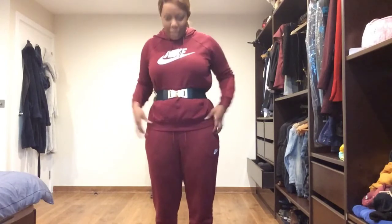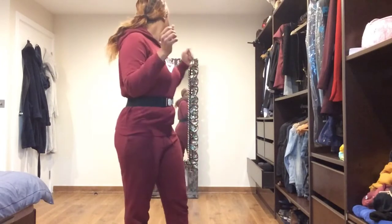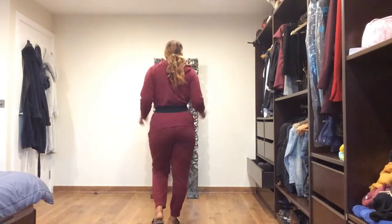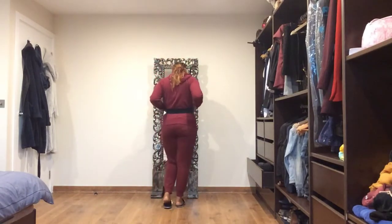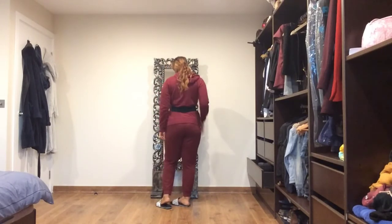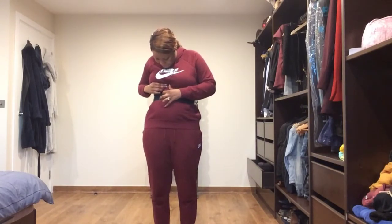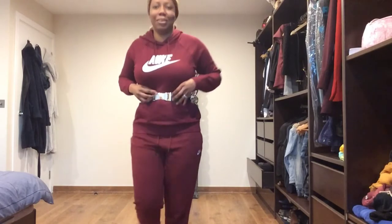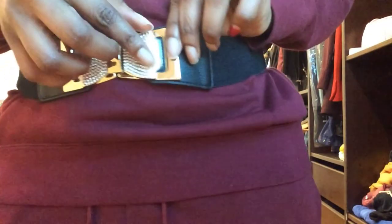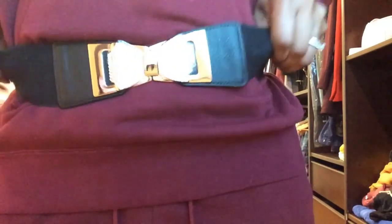I tried on the other belt prior to this video but this one I haven't tried on yet. Oh, this is nice. I like this one. It's got a plastic covering over the diamonds, I guess so they don't fall off. But that's pretty good.